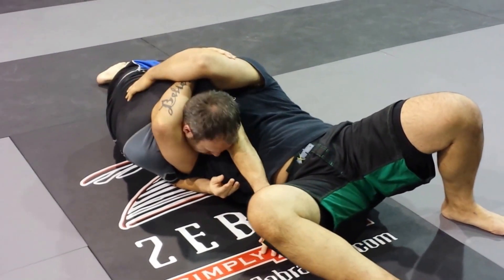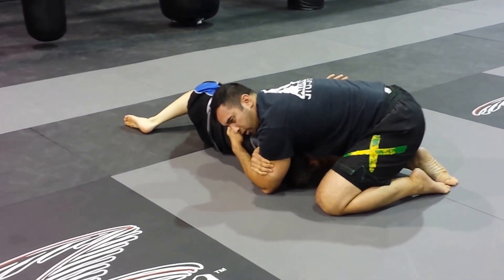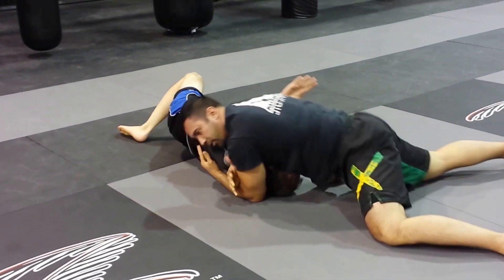This arm's gonna wrap on the bicep, strap his neck, and you're gonna roll to the opposite side. And from here, you finish your darce stroke — you can also sprawl.